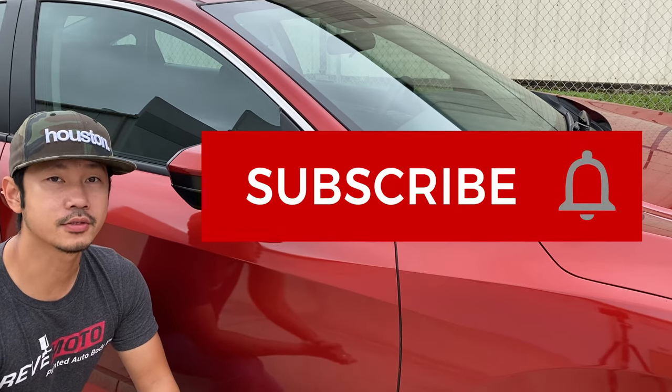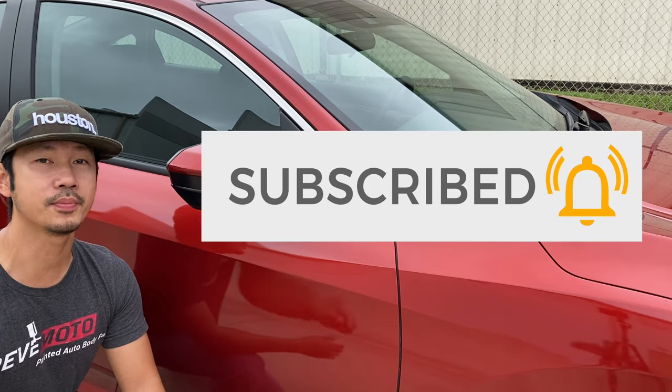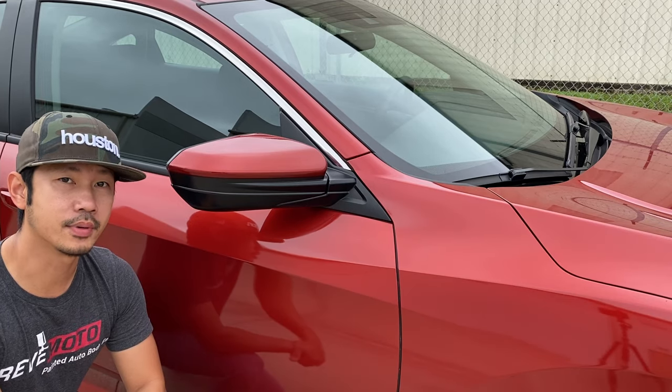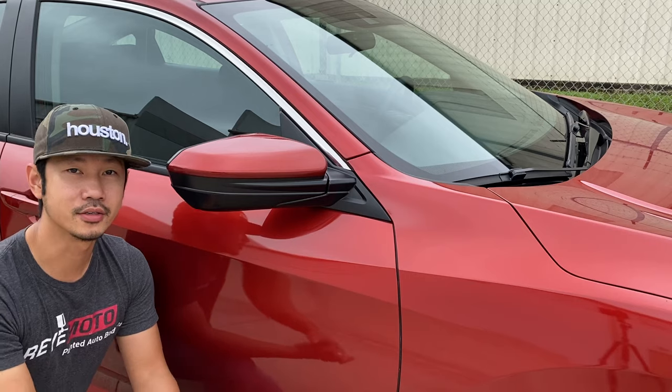If you guys like this video, go ahead and like, subscribe, and turn on push notifications. Also, if you guys need any pre-painted auto body parts, go to redmoto.com — your pre-painted auto body parts source. These parts can be purchased via the link we provide below. Thank you, let's get started.